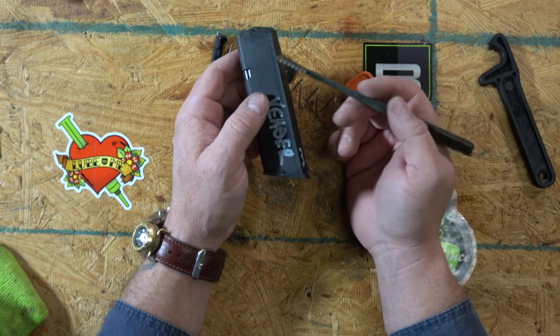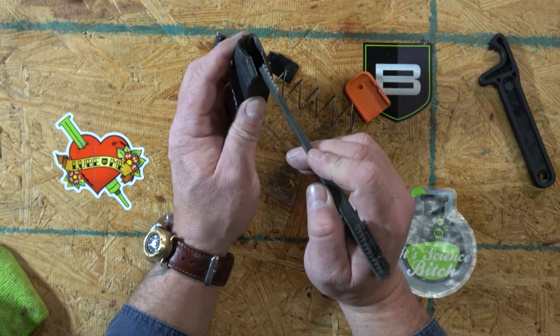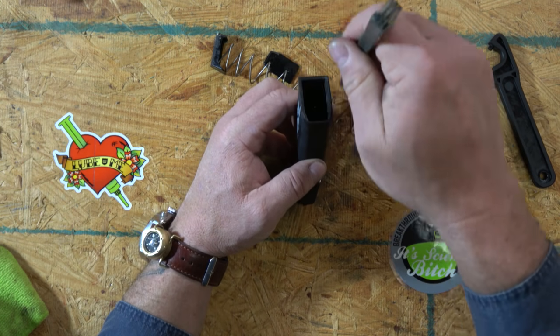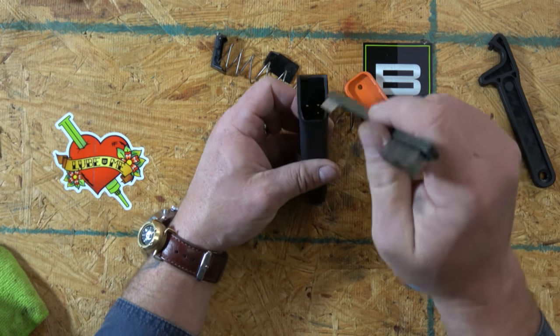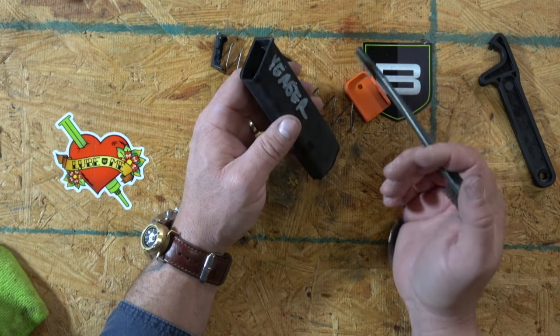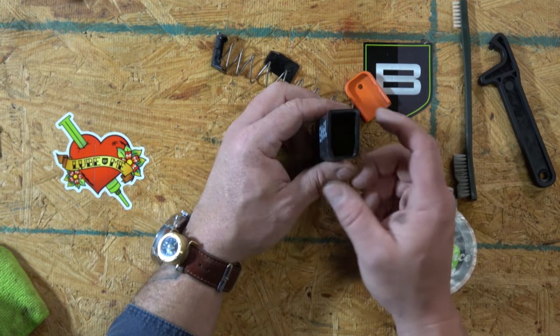Cleaning is also inspection. Look for cracks down the back of the Glock magazine — that's where the sheet metal comes together, affectionately known as the zipper. That's typically the part that malfunctions in a Glock magazine. If your zipper is broken, that magazine should not be used.